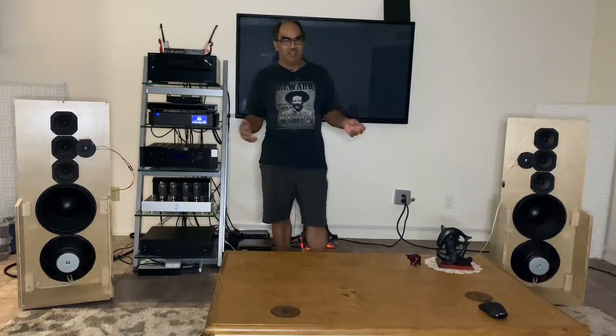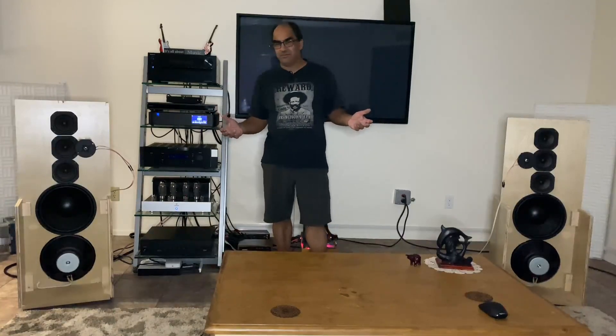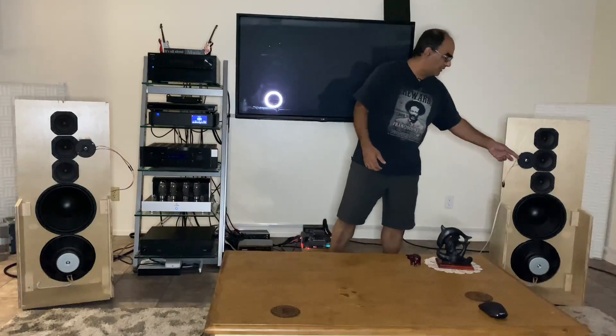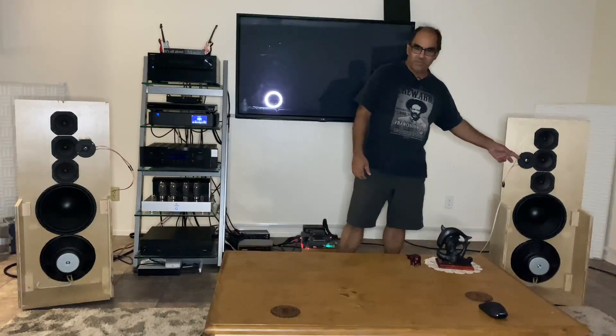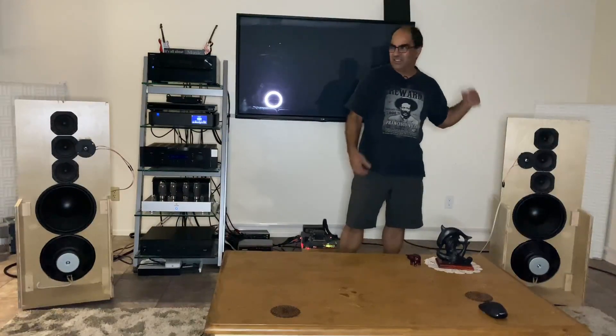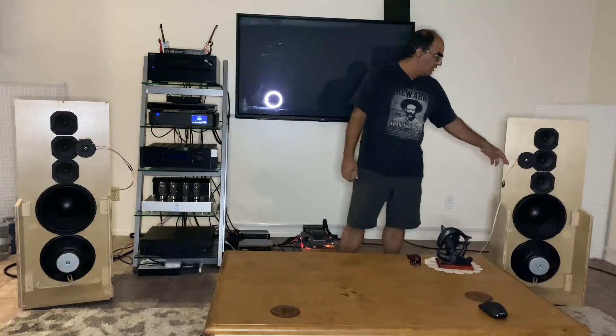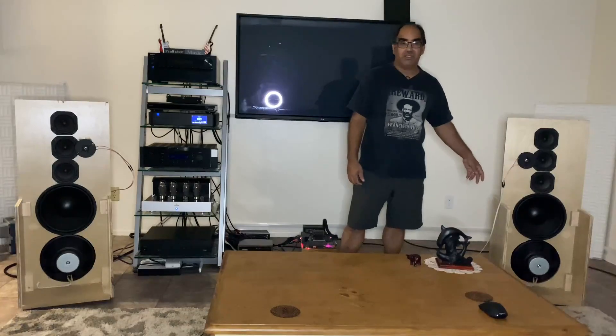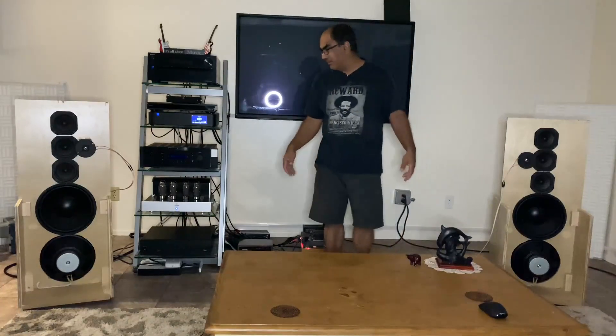Tonight I just had this brain fart and said, I redid the ferrofluids in these 20-year-old Vifa tweeters — I believe they're aluminum domes. So I swapped one in just for kicks and I'm like, oh shit. So it's not my hearing, it's not my preamp, it's none of that.